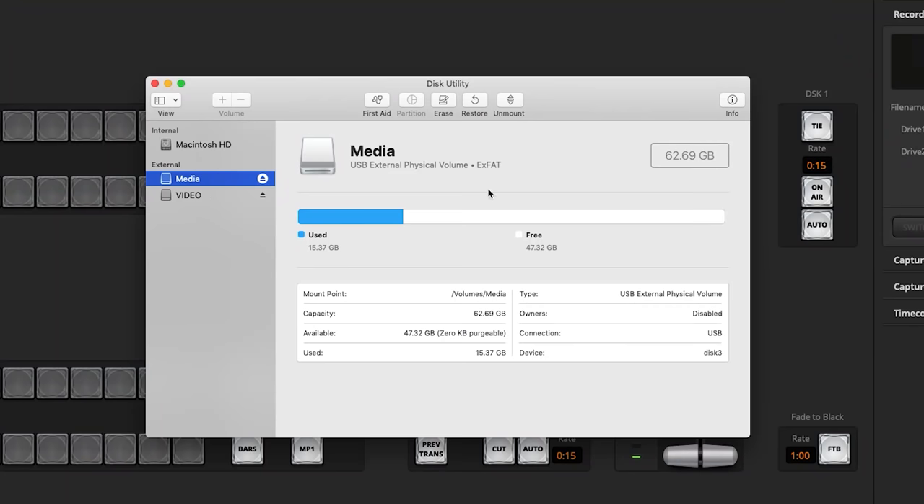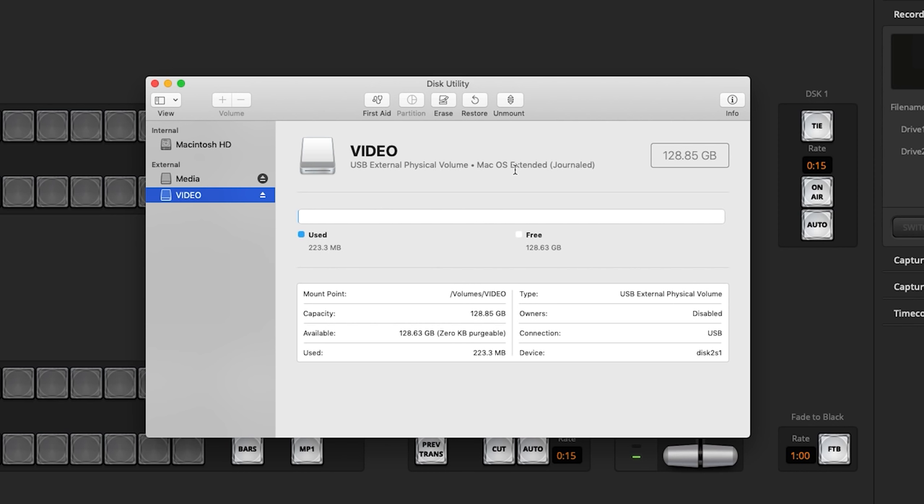Another cool thing: it can record to both Mac and PC formatted drives. I've got both an exFAT formatted drive and a Mac OS formatted drive and it recognizes both just fine — no need to worry about what format it's in. One slightly weird thing: there's only one encoder in the device, which means if you're streaming and recording simultaneously, you're recording the same exact format you're streaming. I think that's perfectly fine because stream quality these days is high enough that recording it is also just fine.